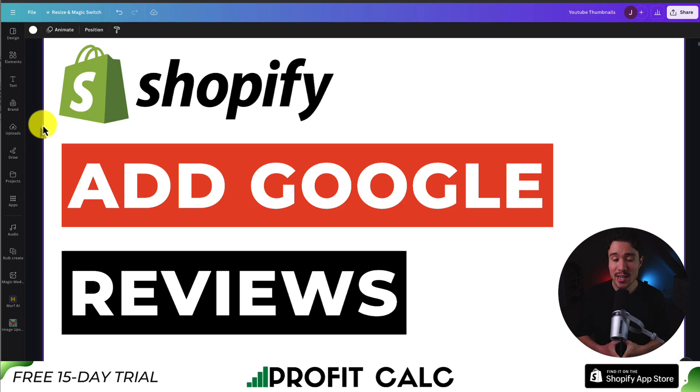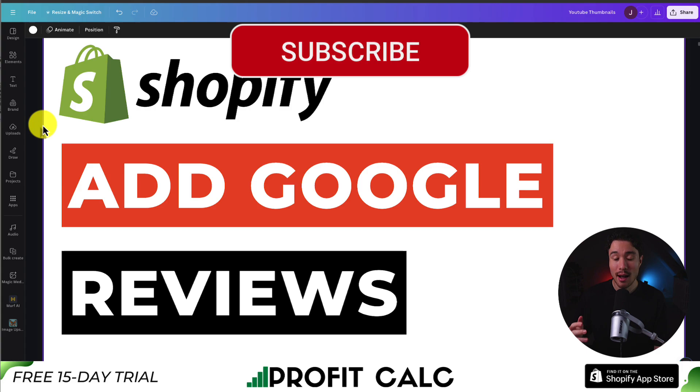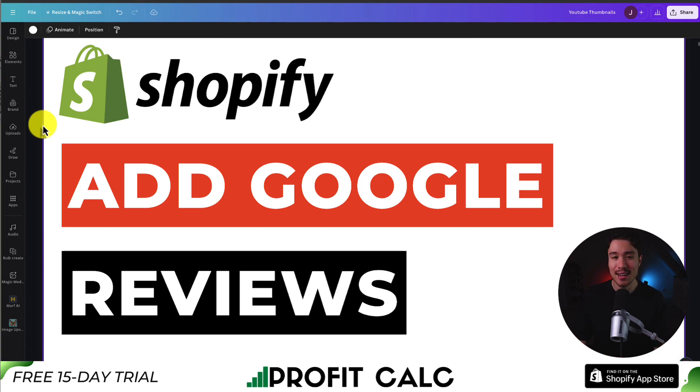This concludes the video on how to add Google reviews to your Shopify store. I hope this video helped — if it did, I would love it if you smash that like and subscribe button below. If you have any questions, leave a comment, but thank you so much for watching and I'll see you in the next video.